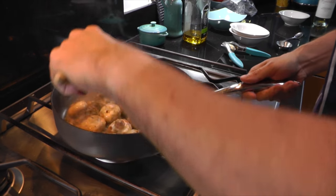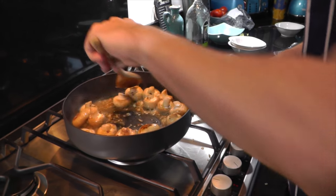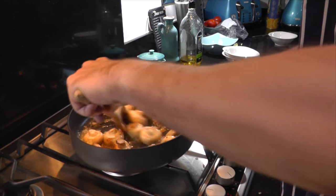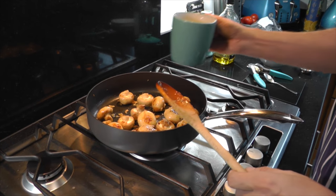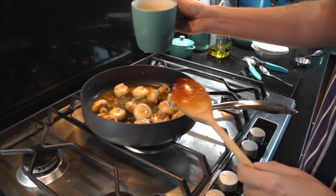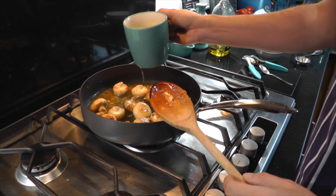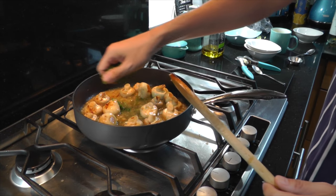At this stage we want to add a splash of wine. We want to wait for the alcohol to cook out of the wine. If you're not sure when that occurs, just give it a good smell — you'll be able to smell the alcohol. Once you've cooked out the alcohol, add about half the mug of stock to start with and bring that to the boil. Also add half the parsley now.